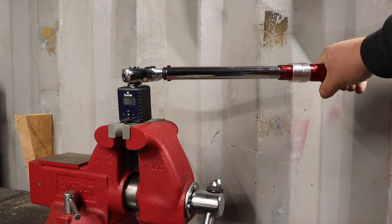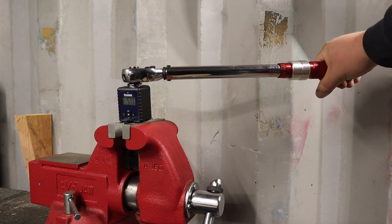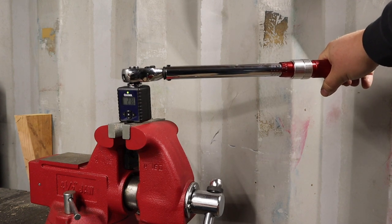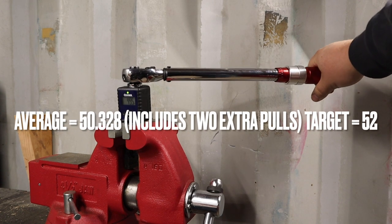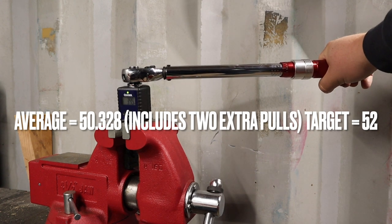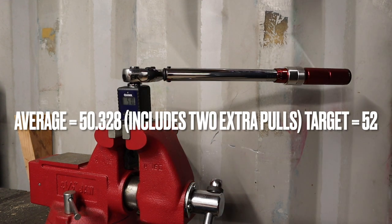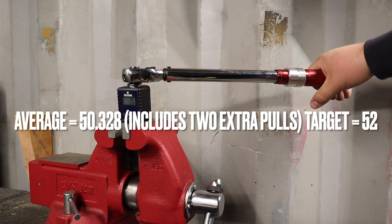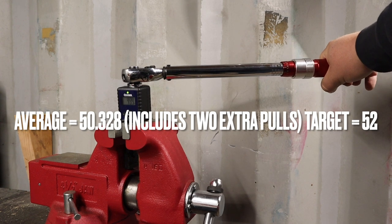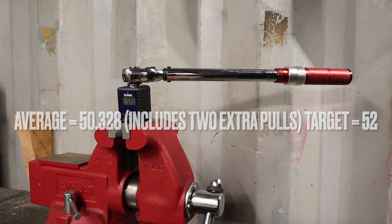We are set to 52 foot pounds. The wrench should read out 52 foot pounds. Results: 51.7, 48.4, 49.5, 49.6, 51.0, 50.8, 51.3. We never really hit the 52 mark — it was consistently a little bit under, but we're getting pretty close.